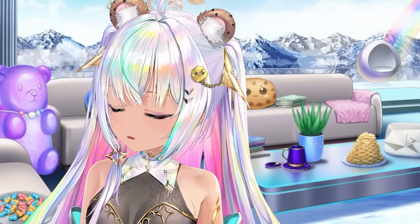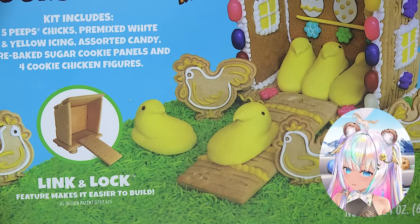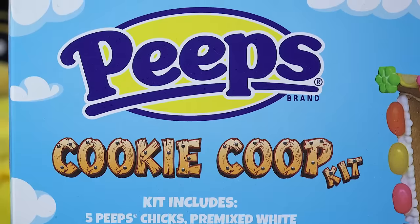Hello, welcome back to Cookie Swirl C. We're gonna create something sweet today. Springtime is here and these sweet peeps need a very sugary, sweet place to live. Like a peeps cookie coop.